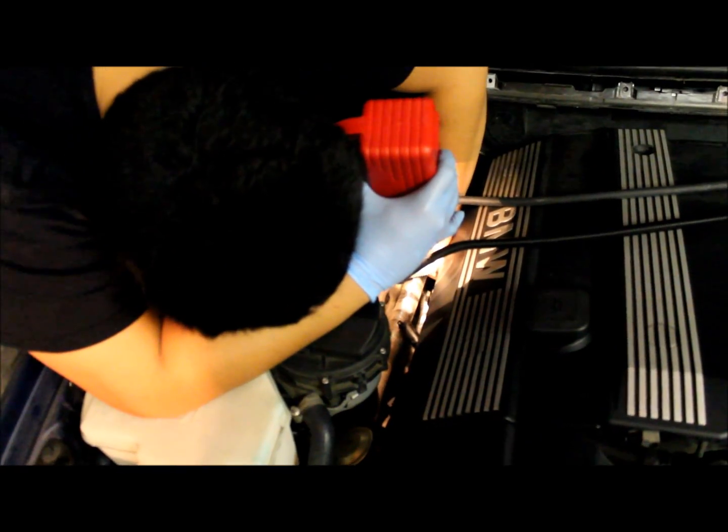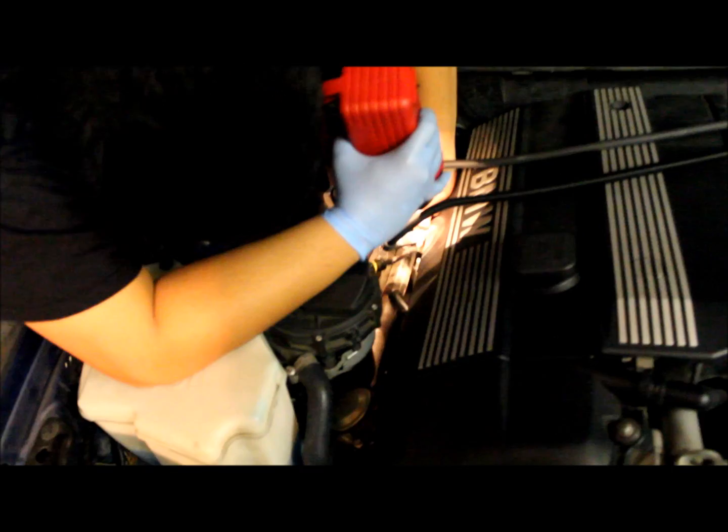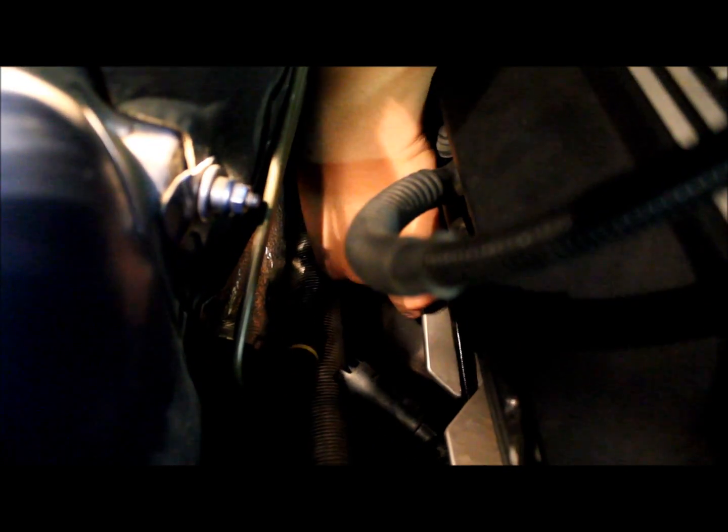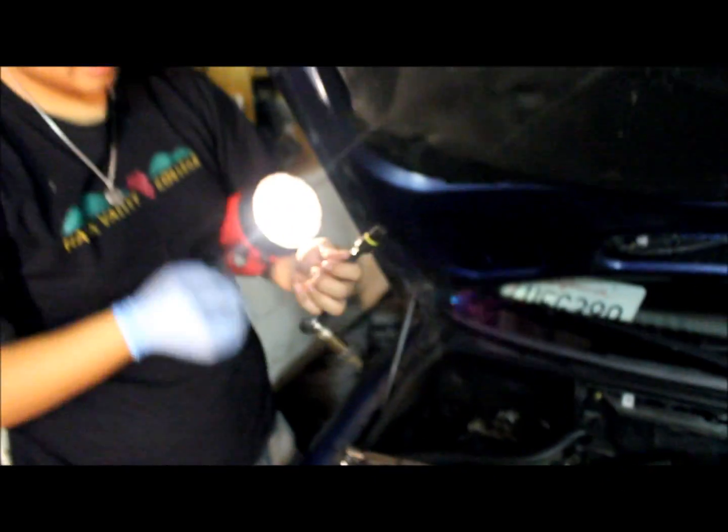Once it's loose enough, you can hand-unscrew it. Be careful of the wires as you're moving things around. And here's the oxygen sensor — removed.